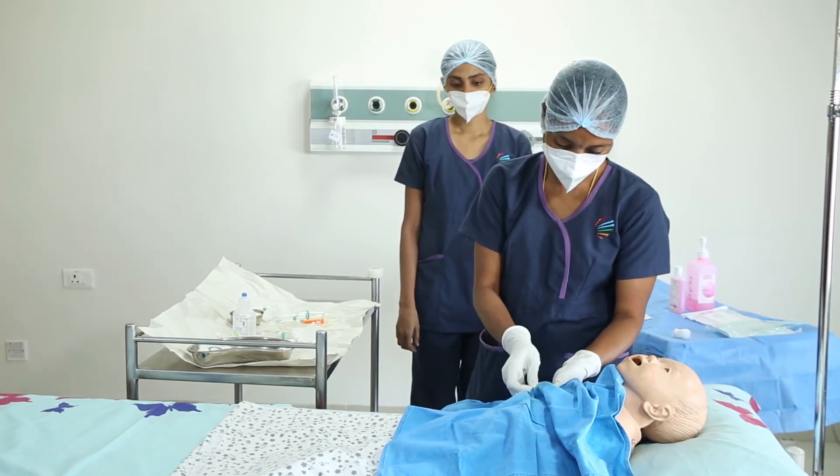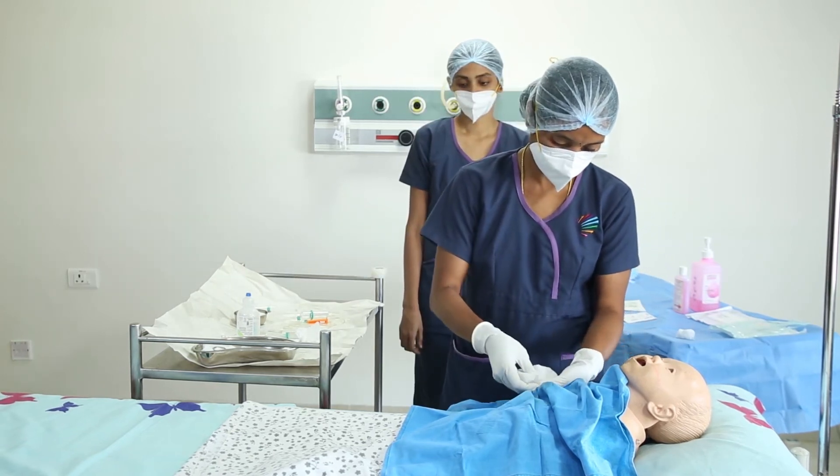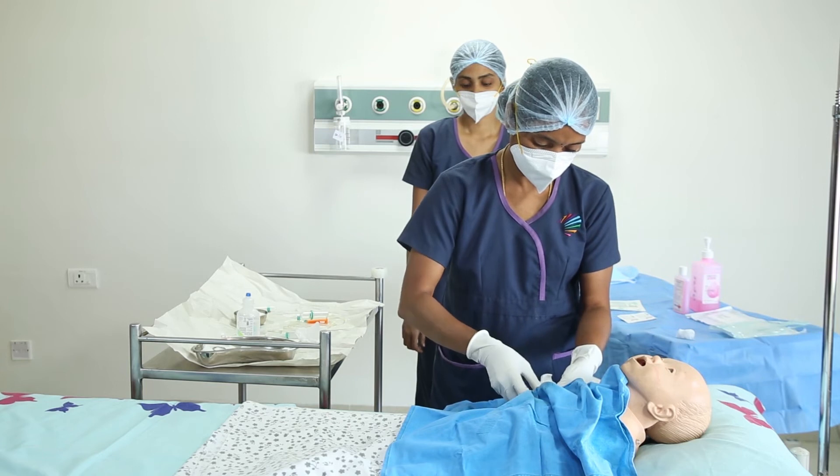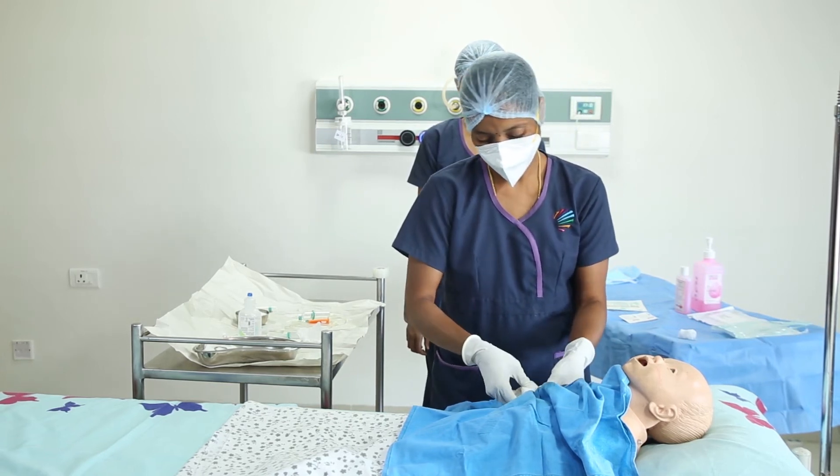Always clamp the line in the thickened reinforced area. Always use 10cc syringes to access the central line so as to avoid pressure-based damage. The same procedure needs to be followed for each lumen.